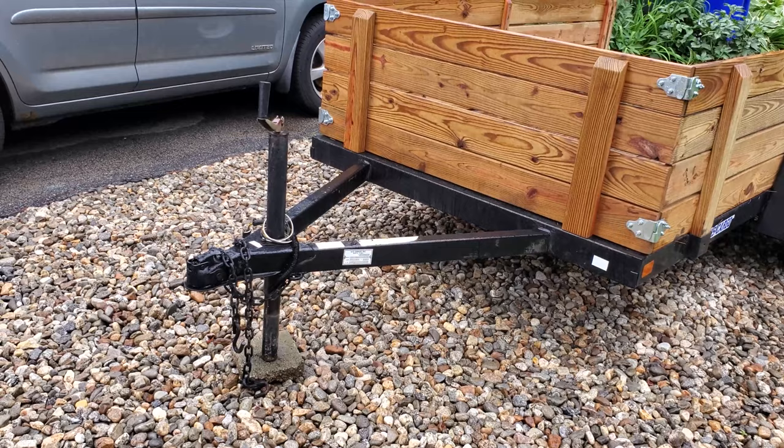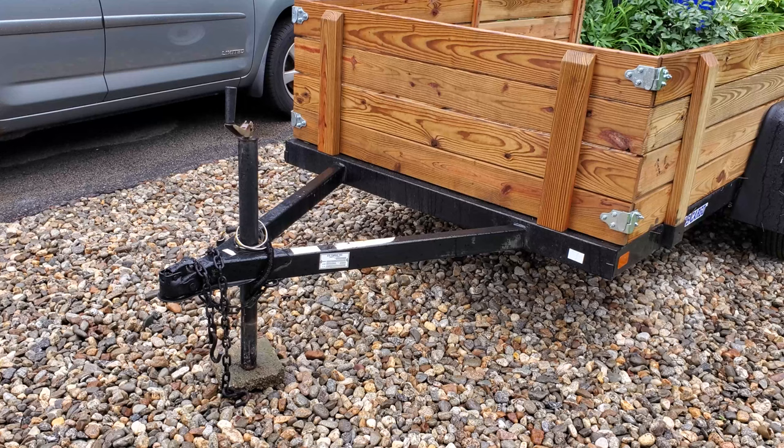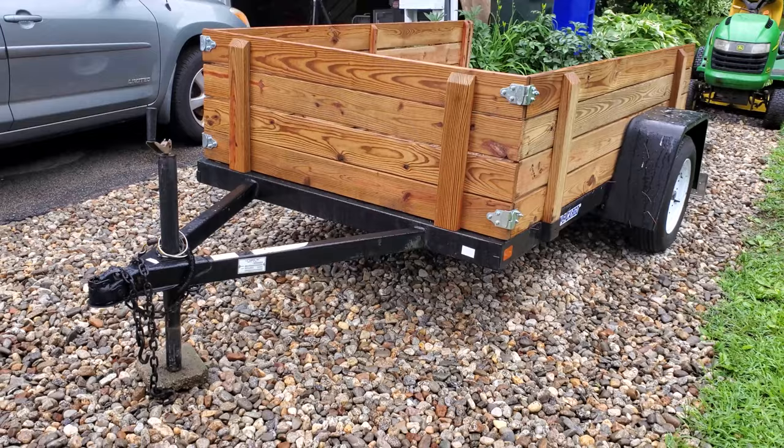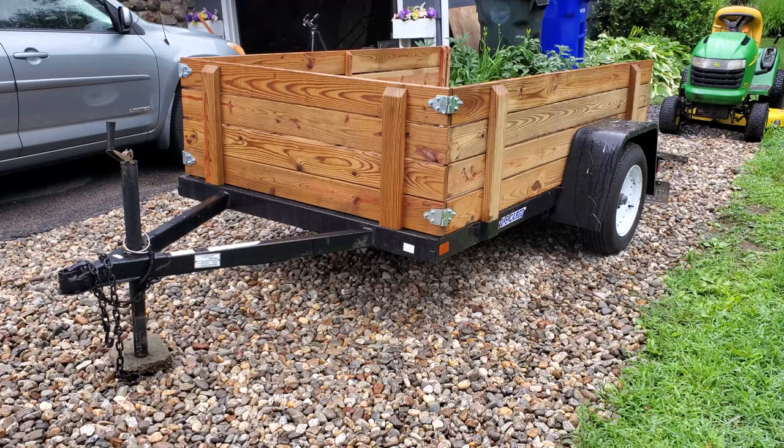We're going to replace the jack that's installed on it with one that has a wheel and is a side mount to the side of the A-frame tongue. I also wanted to install some D-rings in the bed because the bed has no method of cargo securing at all, so I bought some nice heavy-duty D-rings.